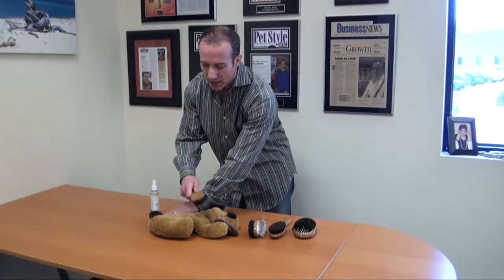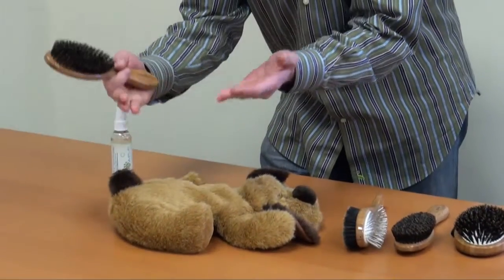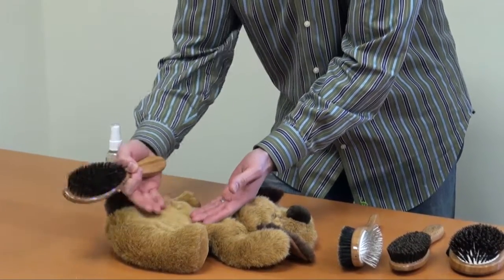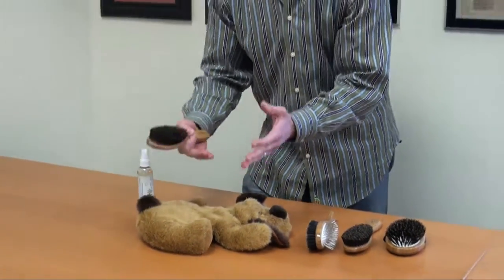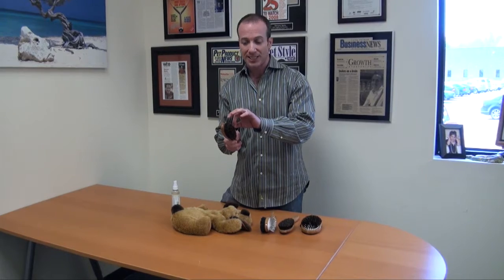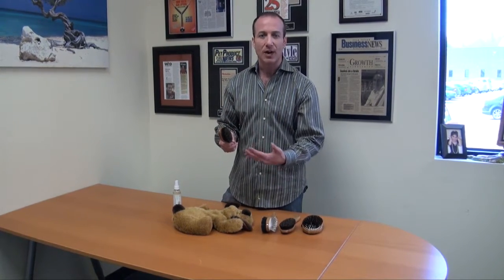You know how I always say to use some kind of moisture, like some kind of spritzer? Well, with this type of brush, you're going to brush dry, because when you're brushing the dog, first of all you're going to stimulate the skin really well. But you're also going to bring the oils up from the base to the top, where there is less oil. The oils come up these bristle brushes and will transfer to the area that is drier, which are the tips.